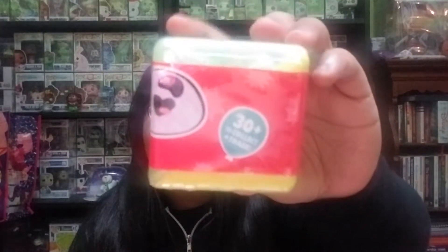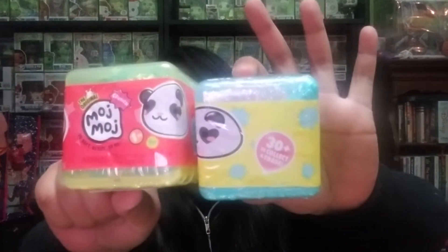I also have two packs of the new Moj Moj, and these are actually crunchy because they have glitter inside them. This is how the box looks and there are 30 plus to collect, so I'm pretty excited. I don't know how many are actually in each pack. I got a yellow container and a blue one, but they also had ones in pink containers as well.